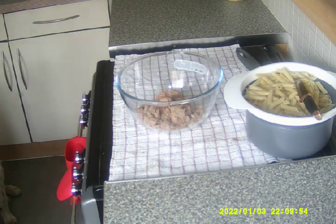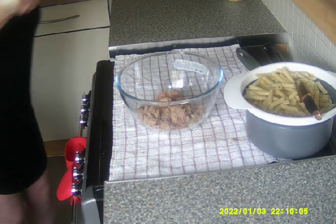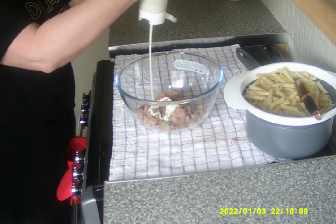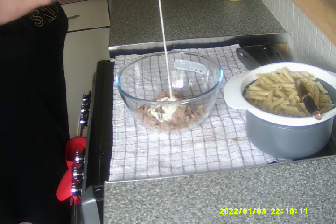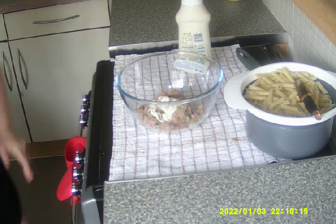I'll go and get the mayonnaise. Let's get the mayonnaise out, shall we? Ooh, mayonnaise! Right, now add as much mayonnaise as you like and then give it a mix.